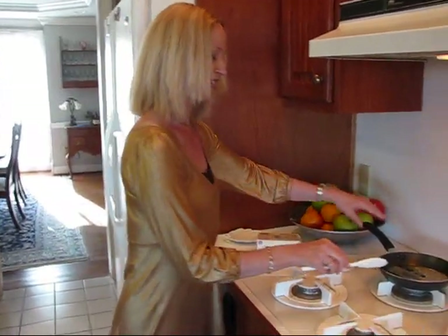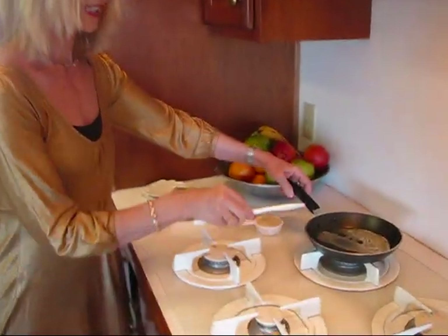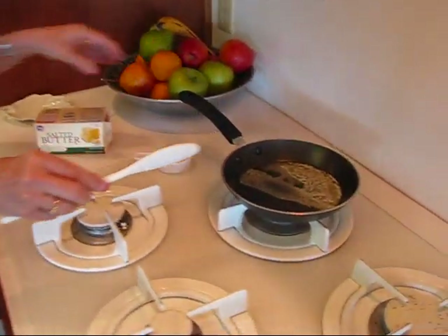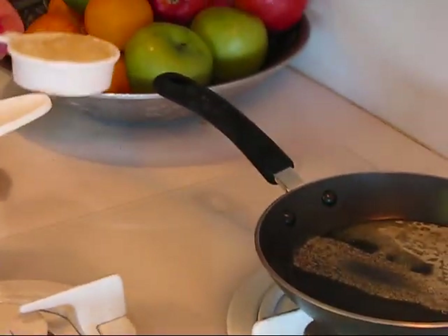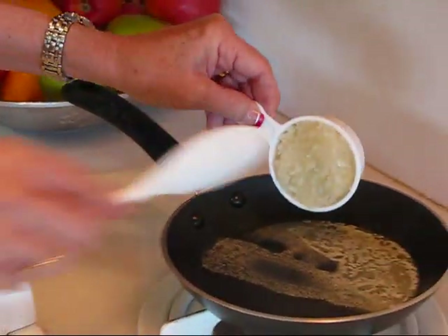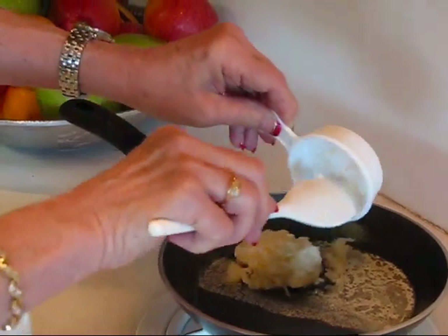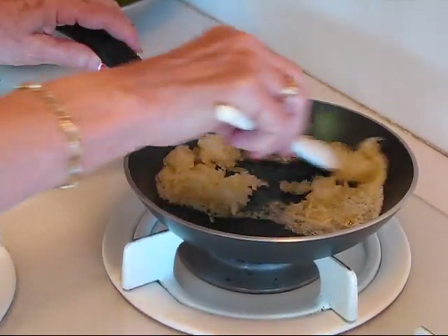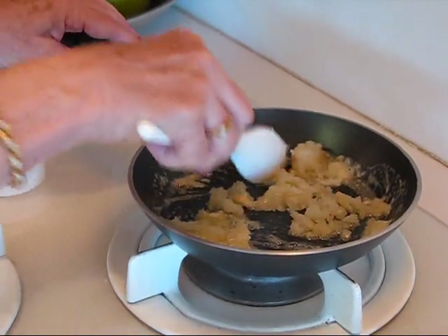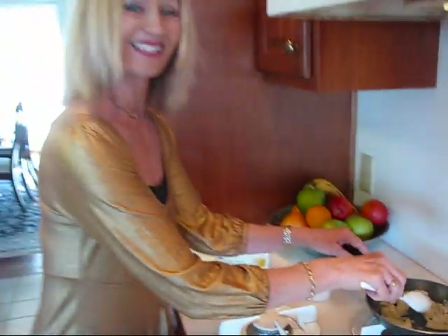So we'll start with the onion. I have a little skillet here, and I have put one tablespoon of butter in that skillet and melted it, and I'm going to add one-fourth cup chopped onion. It's just a regular white onion, and we're going to saute that until the onion is clear. I'll be back to continue on this recipe in just a minute.